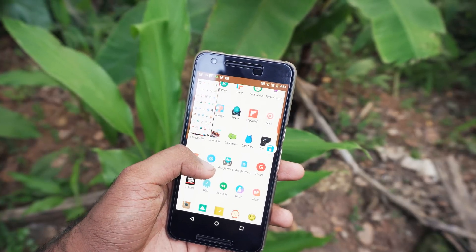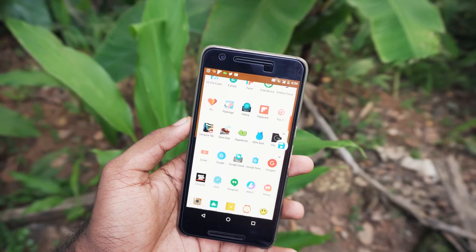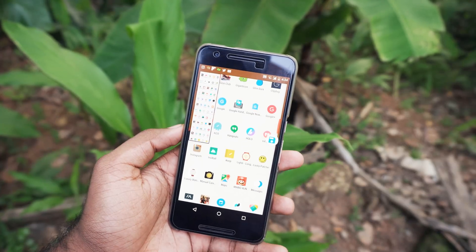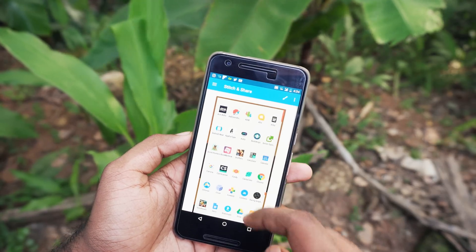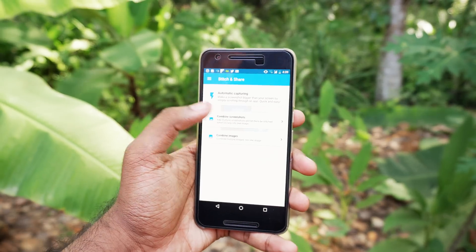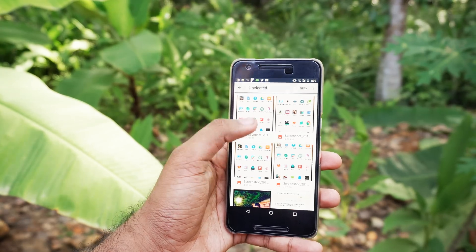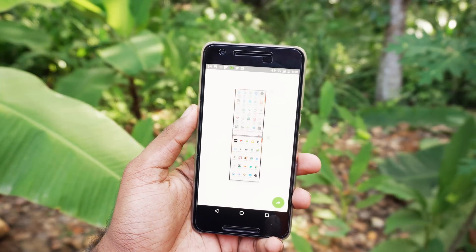The only thing to keep in mind while using this feature is: don't flick up or down — just slowly move the page down or up about three-fourths at a time. Once you have taken the screenshots, tap the Save icon to save the long stitched screenshot. If you have already taken screenshots using the stock screenshot feature, you can use either of the other two options: tell the app to stitch automatically, or do it manually.